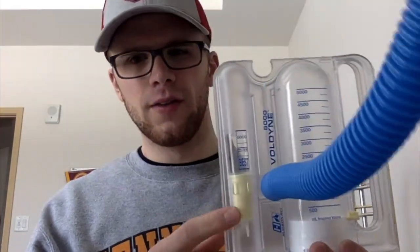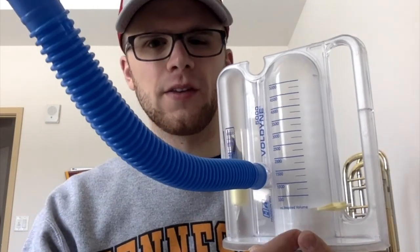You'll see that there are three main parts: the tube, which is what goes in your mouth; this little piston goes up when you're breathing in; and then this section measures your lung capacity and this white bit goes up.